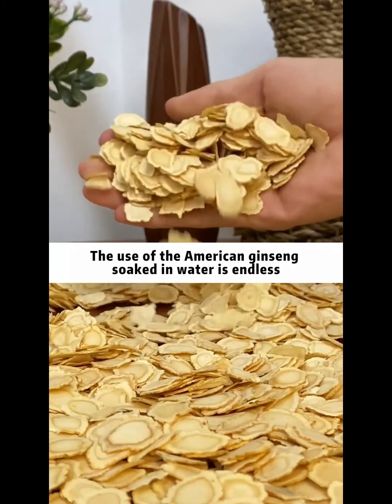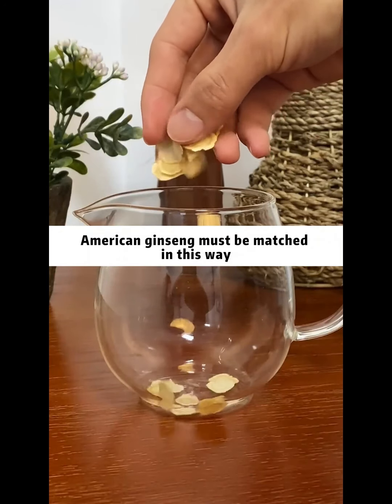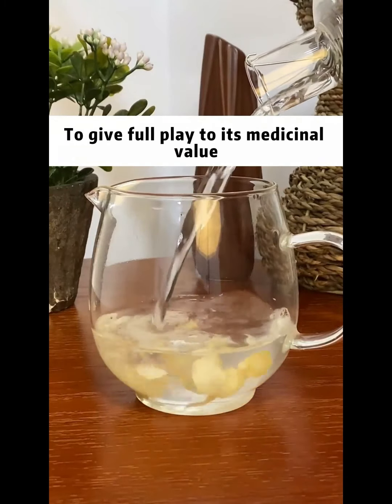The use of American ginseng soaked in water is endless, but have you soaked it rightly? American ginseng must be matched in this way to give full play to its medicinal value.